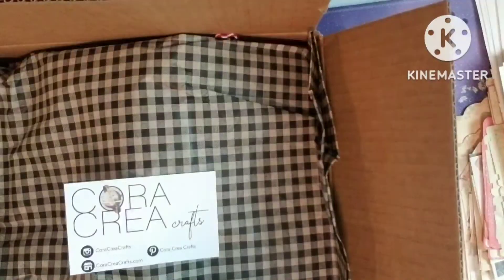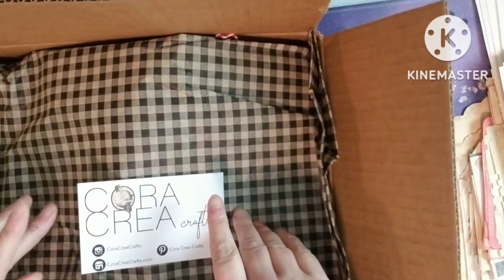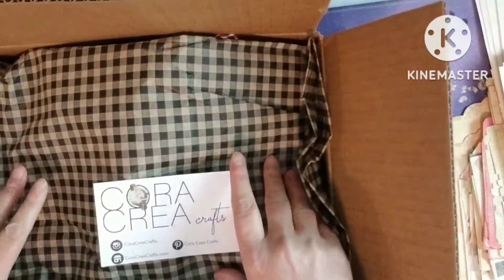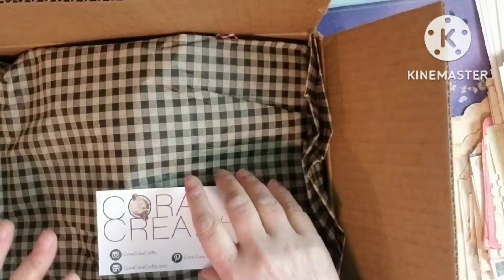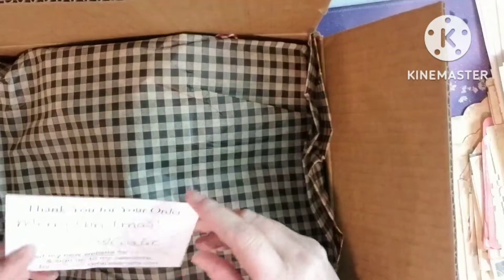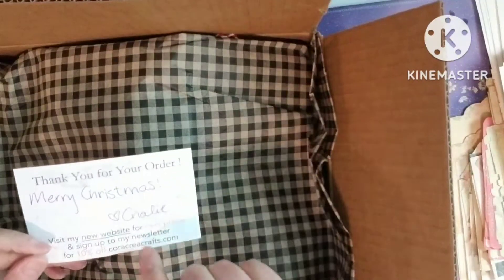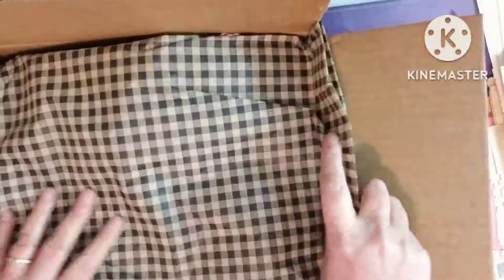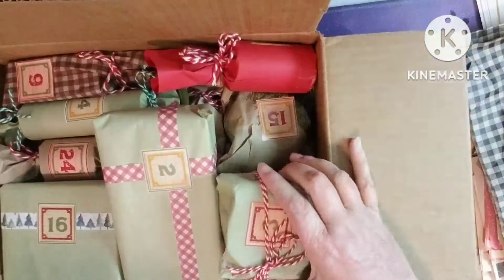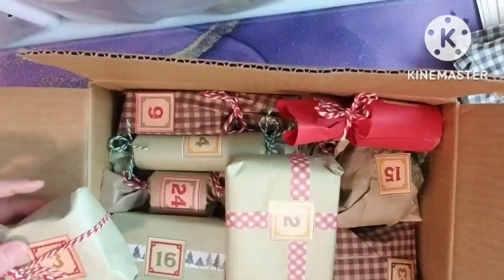Hi friends, it's Tammy in my world in OKC and I ordered the Cork Cray Crafts Christmas box and I got this, and I wanted to open it and share it and see what we got together. They sent this sweet card that says thank you for your order, Merry Christmas, and I get 10% off on the next order. Love that, and it's wrapped really nice with the tissue paper and everything is individually wrapped, so I'm going to take everything out and we're going to do it in order.